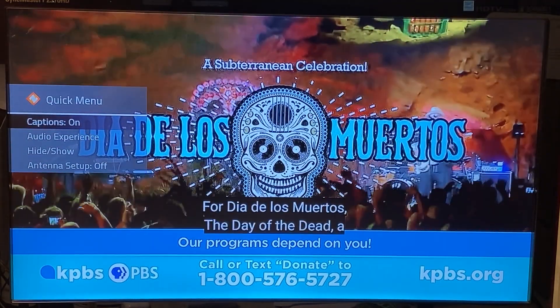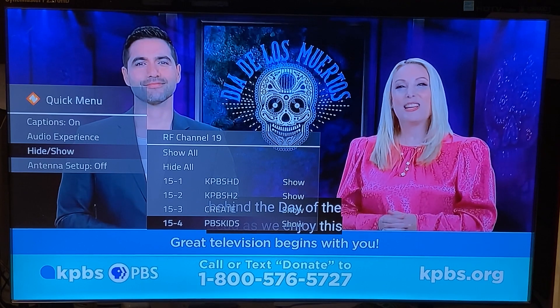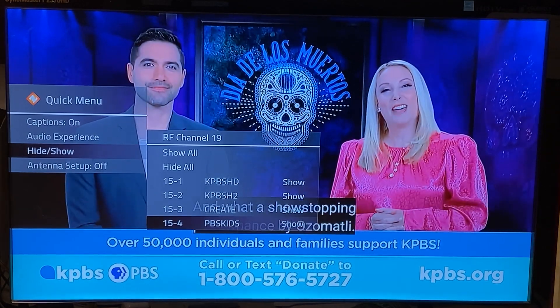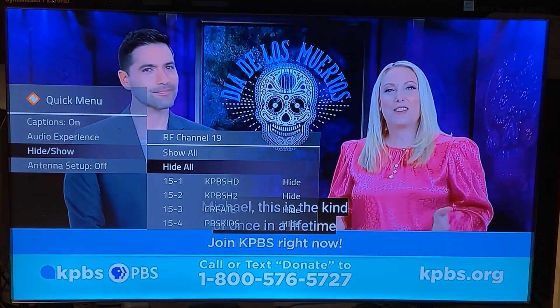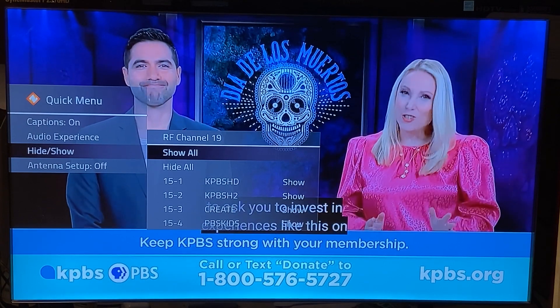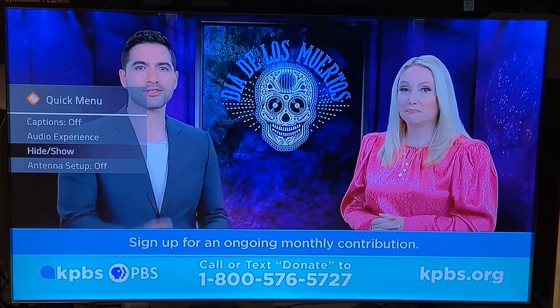We added a hide/show all option under the Zap button quick menu. This used to bother me — if you go into hide/show and you get all these channels, you'd have to hide each one individually. But usually an entire RF channel is in a language you want to hide, so now you can do 'hide all' and they all get hidden, or 'show all' and it'll show all the channels. That's a quick way to manage channel visibility.